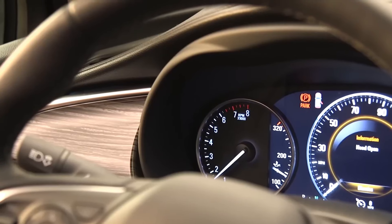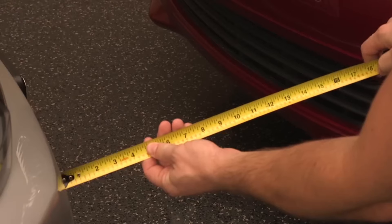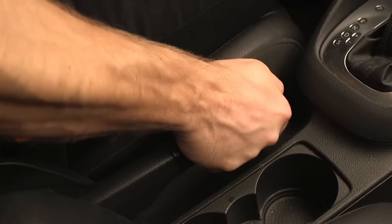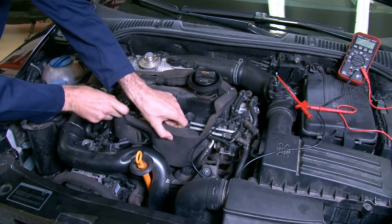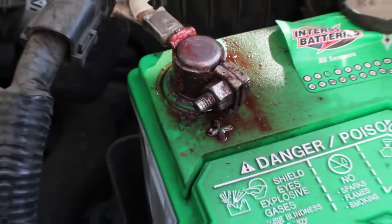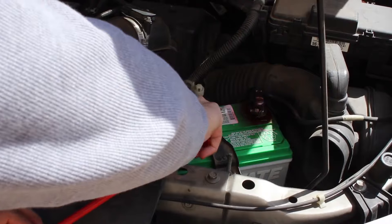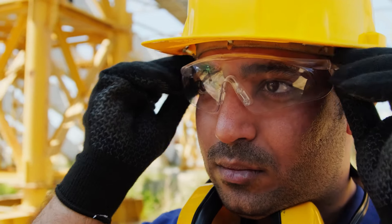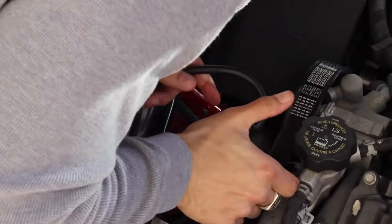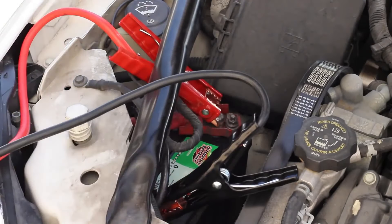Safety first. Jumpstarting a vehicle involves high electrical currents, which can damage electronics. To ensure safety, park in a safe location, turn off electronics, remove keys from ignition, and engage parking brakes. Inspect the battery for damage or leaks, keeping open flames away from the area, as car batteries release flammable gases. Wear safety glasses and gloves during the process. This will prevent unexpected movement and ensure a safe and efficient jumpstarting process.